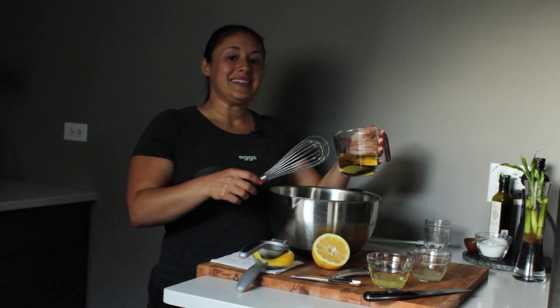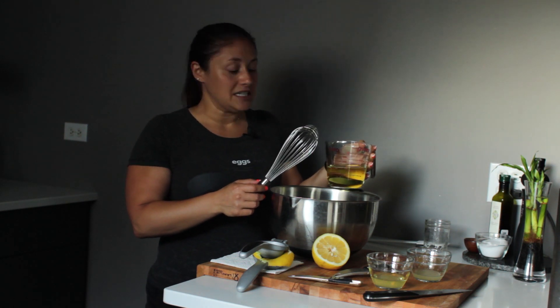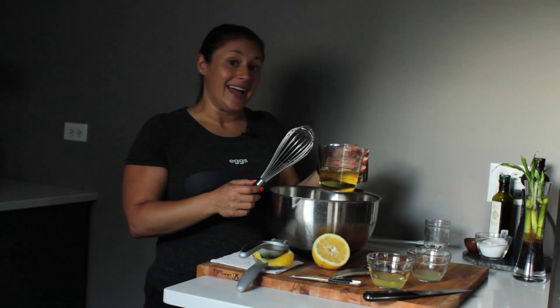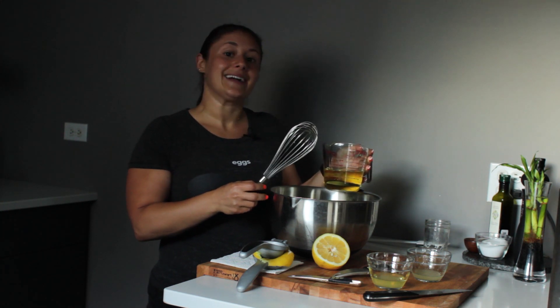I'm doing this by hand. You can do it with a blender or an immersion blender or something electronic, but I've done that in the past and it got everywhere in my kitchen, so I decided to make it by hand.